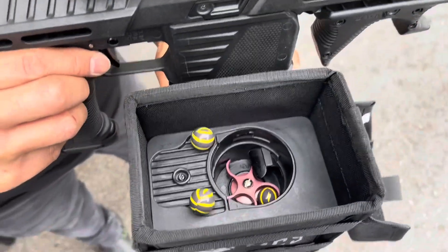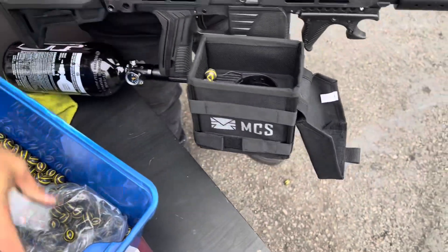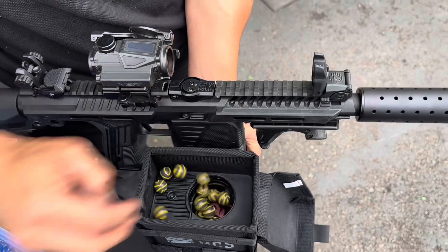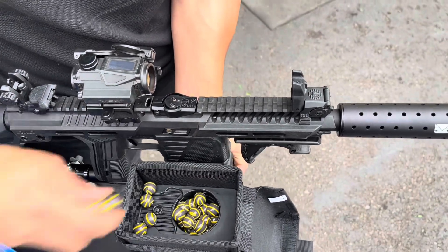And I'm out again. So what you want to do, if you want to keep shooting — which we're going to do — you keep on loading it up and shoot as many rounds as you want.